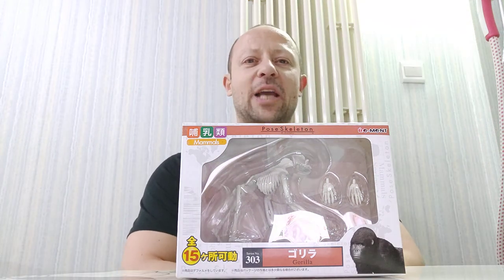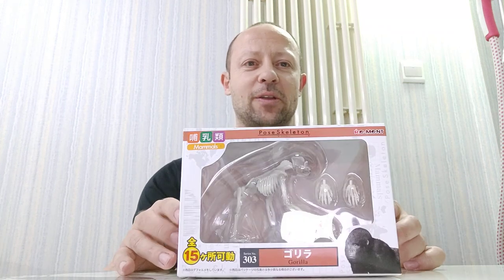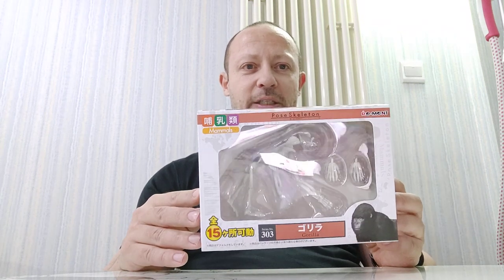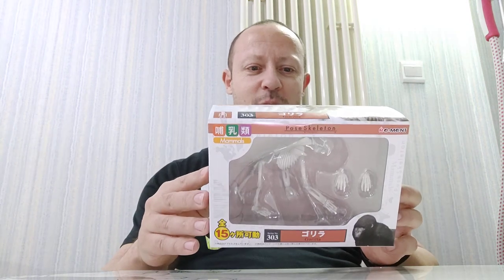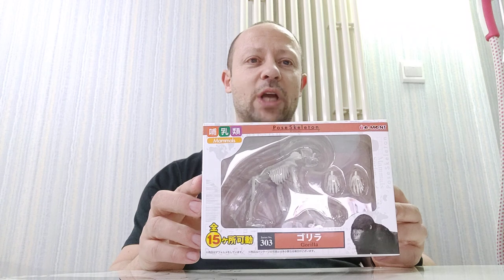Welcome back, awesome action toy fans and subscribers. Today I'm reviewing another pose skeleton set — it is the gorilla. Again, their scale is 1:18, but their scale is generally smaller. Having said that, this gorilla looks absolutely huge, so it's going to scale really well with other 1:18 stuff, particularly the Boss Fight Studio skeletons, which I will be comparing it with shortly.